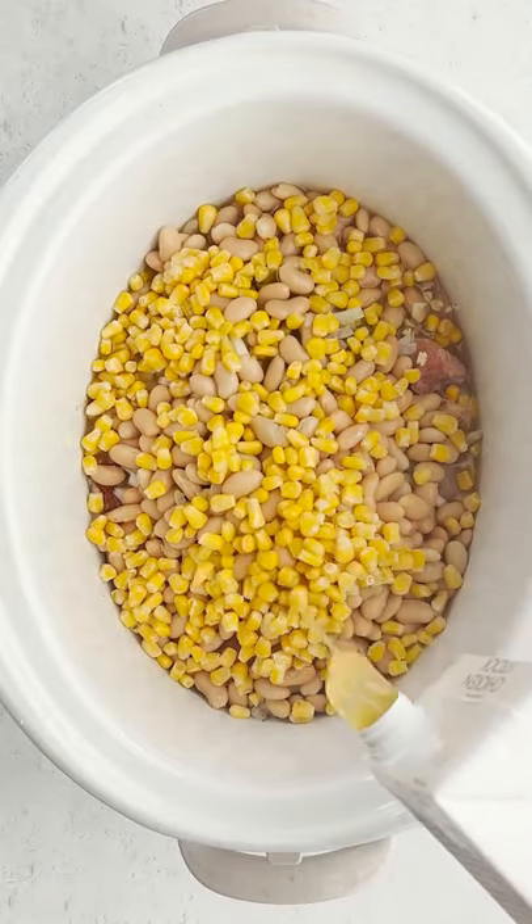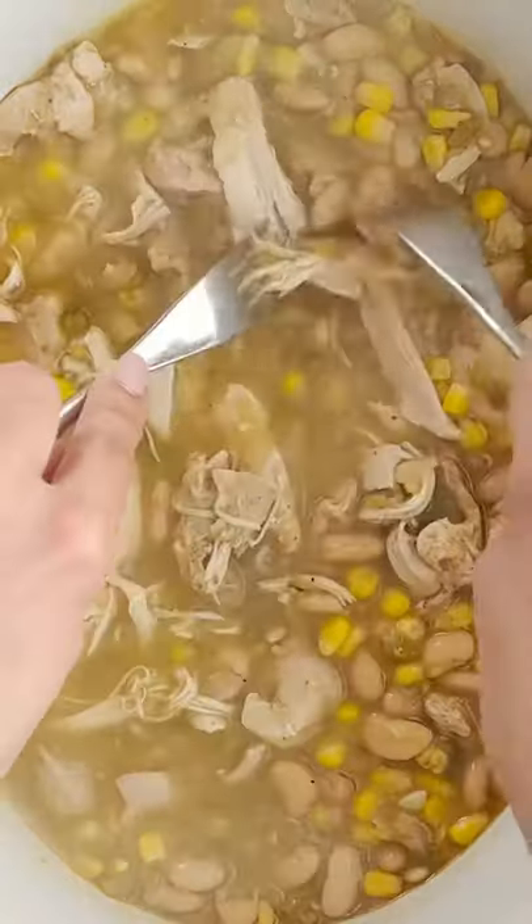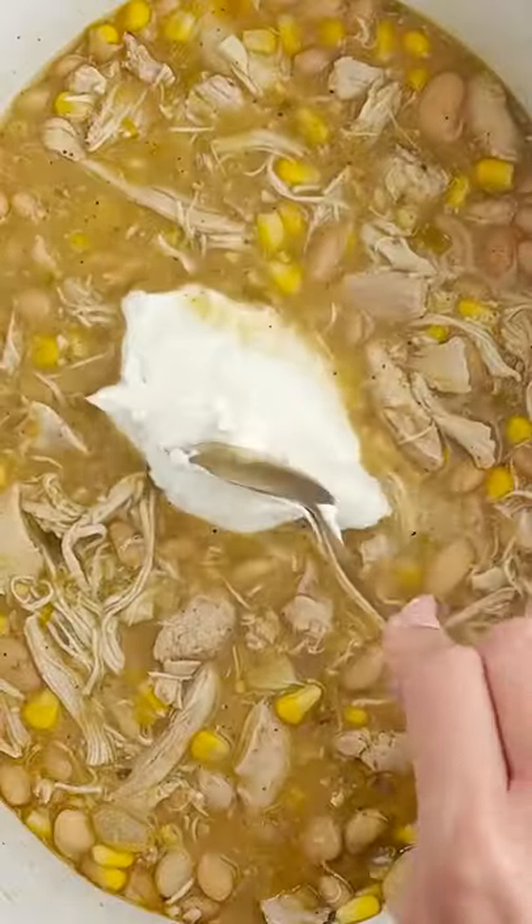You can cover this and let it cook on high for two to three hours or low for five to six hours, and then just shred that chicken.